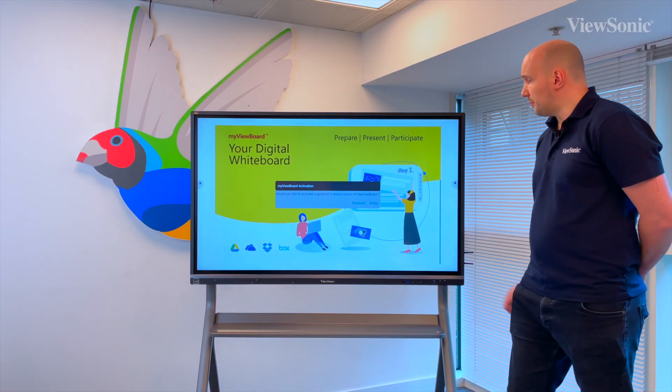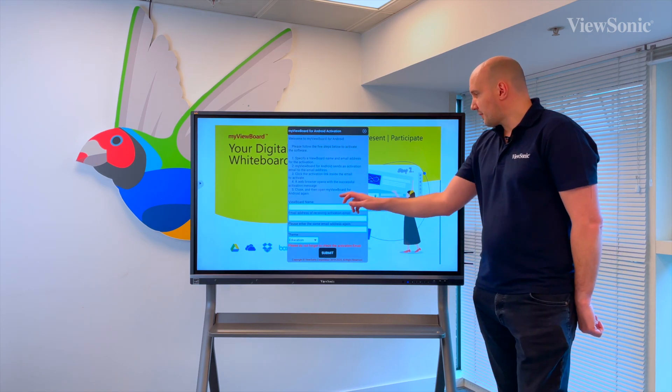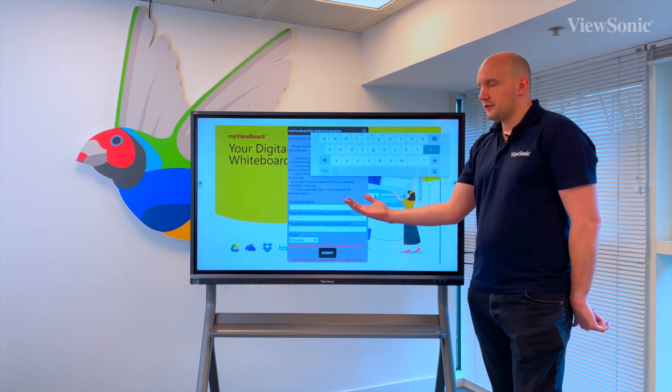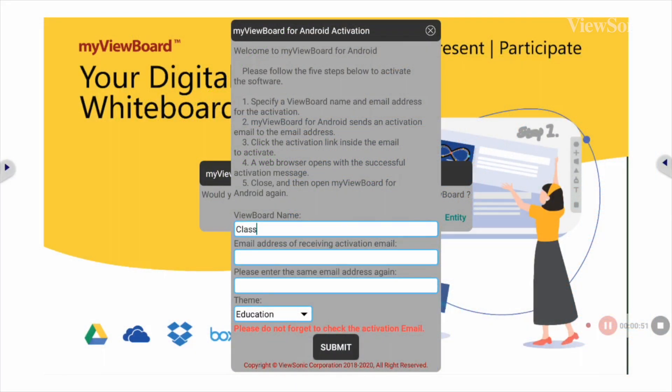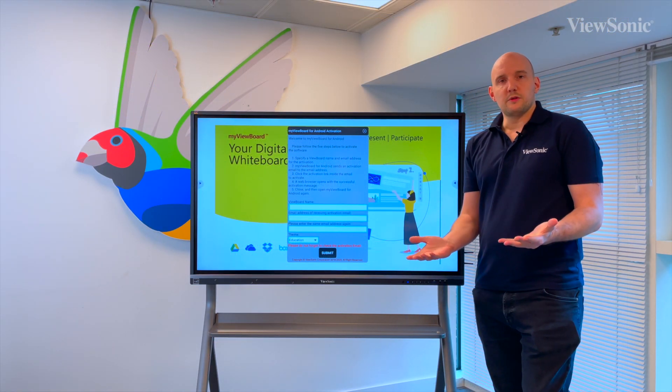Here we have the option for personal or entity - I'm going to choose personal. Here we have the option to give this ViewBoard a name, so this is the name of the device, maybe your classroom name or your room name. Then all you need to do is type in your registered email address and type that in again to confirm it. You can choose between education, business, public sector and sports - this just changes the theme and the UI a little bit of the software. Once you've got your selection, hit submit and then your software should be automatically activated.